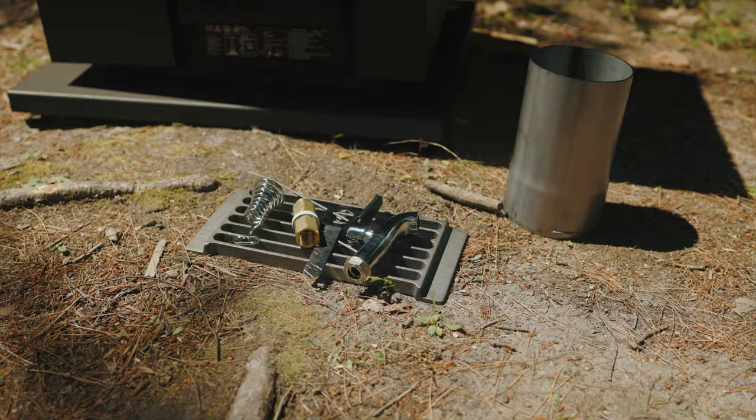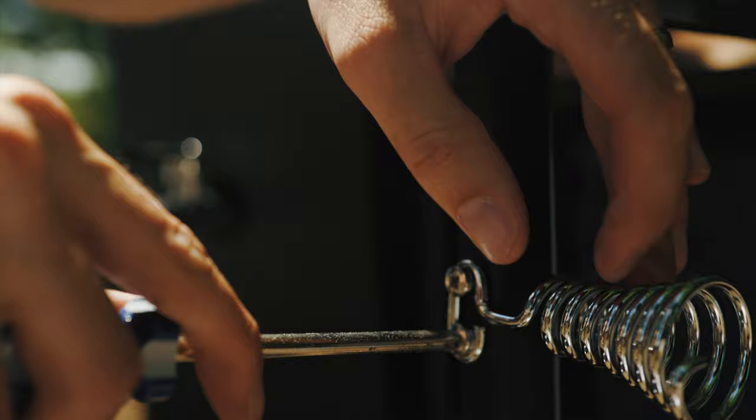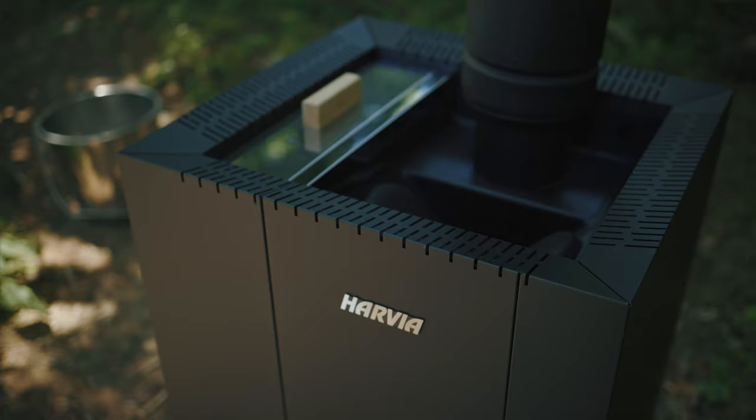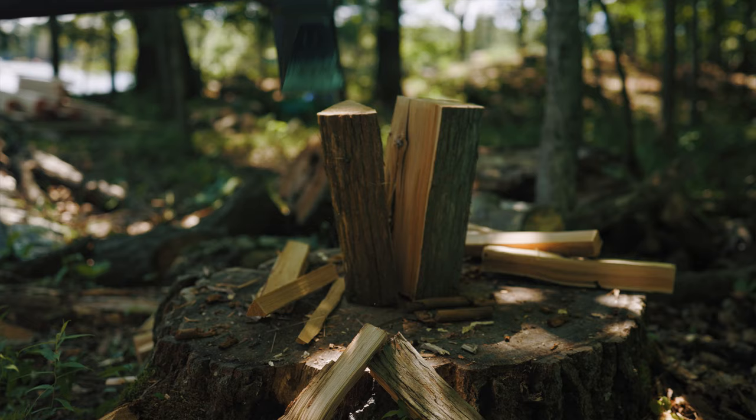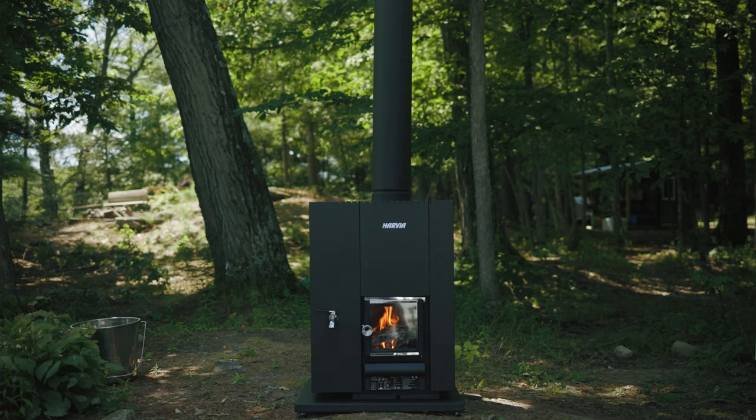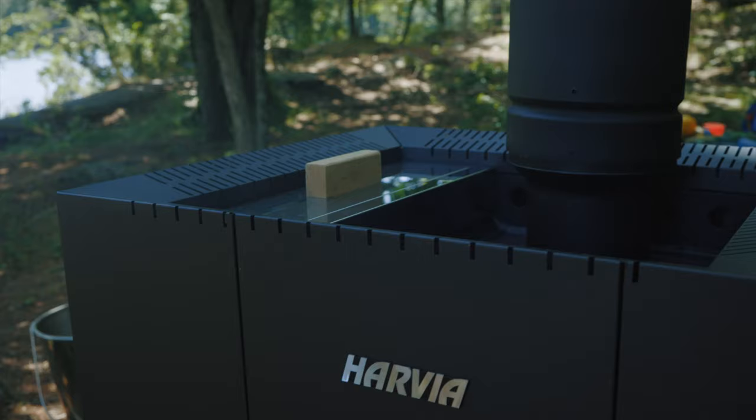We bought this stove last year and just got to unboxing it now. This is the Jadavia Linear 22 with the water tank on the side. We really like the aesthetics of this model and Jadavia is a trusted brand. The instructions say to take it outside for the first burn to burn off the protective coating and cure the paint — the idea is you don't want all that nasty smoke inside your hot room.